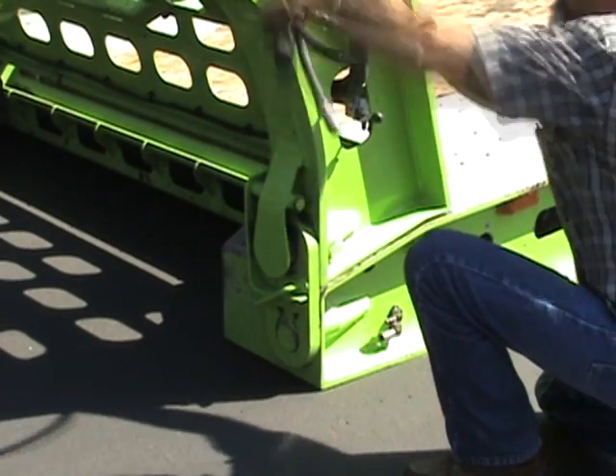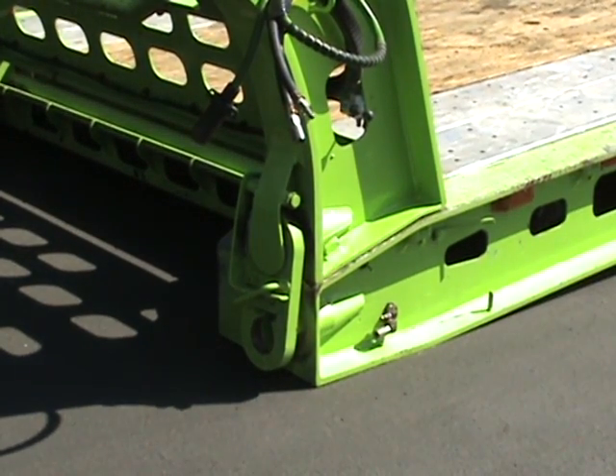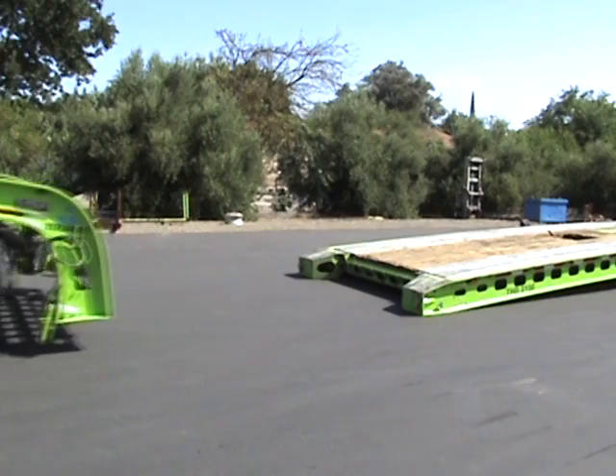Over the years, Murray Trailers has obtained U.S. patents for many of our innovative engineering ideas. This latest patent-pending feature is a true time saver. If you find yourself detaching the gooseneck on a regular basis, then this is a must-have option for you.